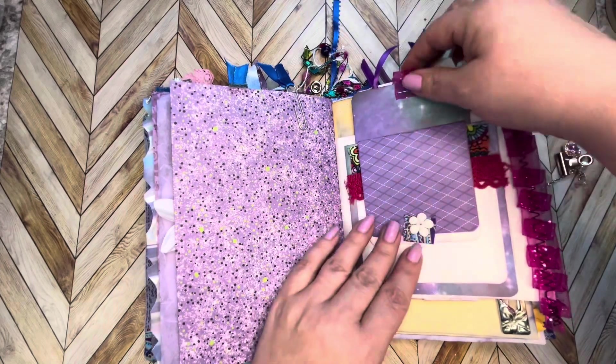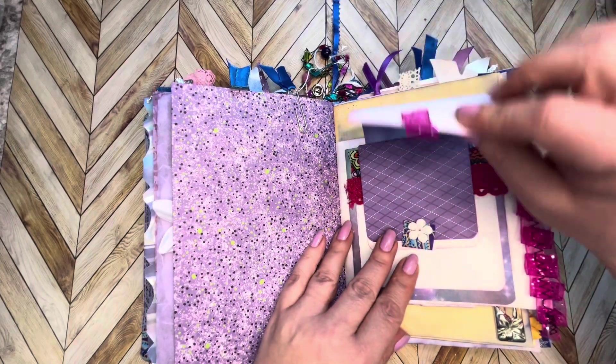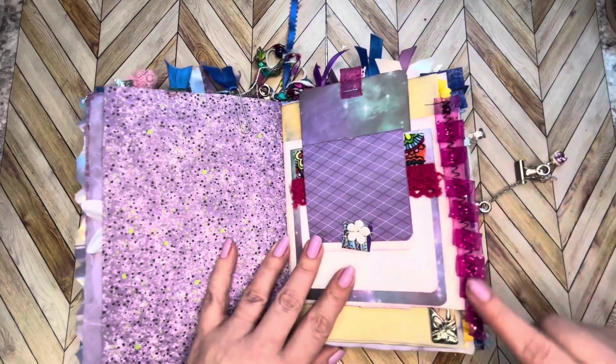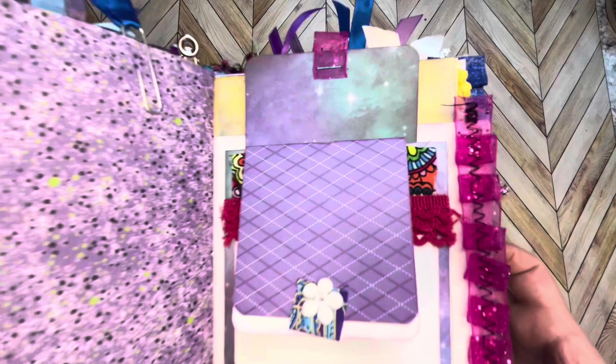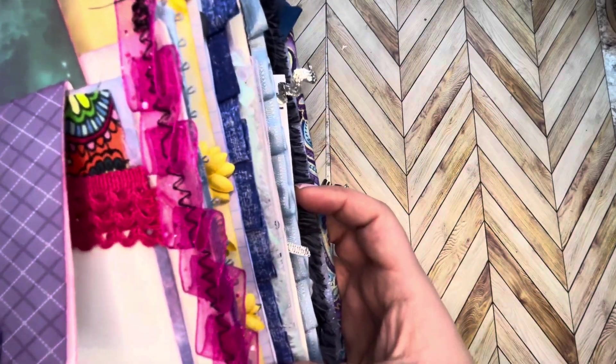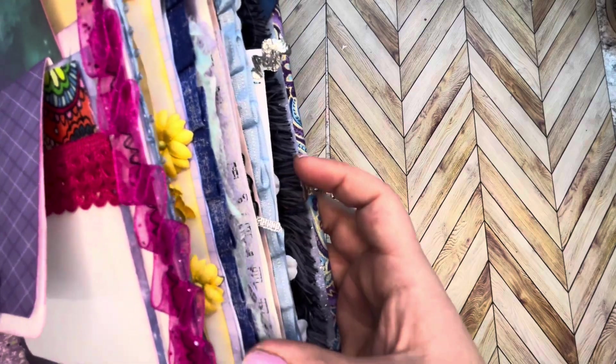This pulls out as well for another journaling spot. Some cute coordinating ribbon — this is just some scrap ribbon that I had received off of a gift and I just turned it into a ribbon and stuck it on the side of this page.